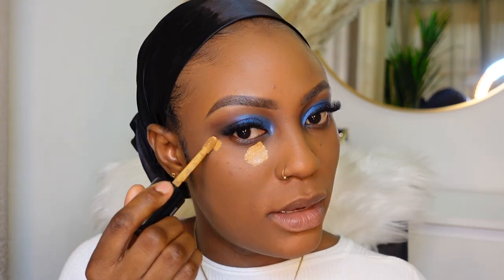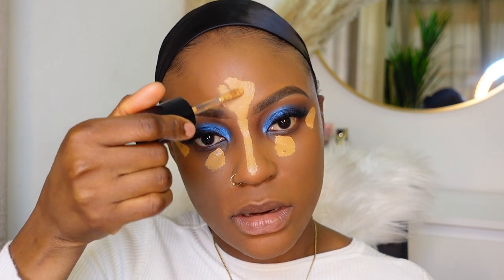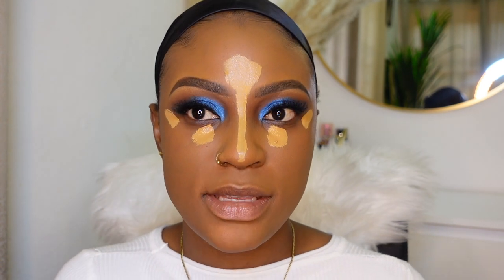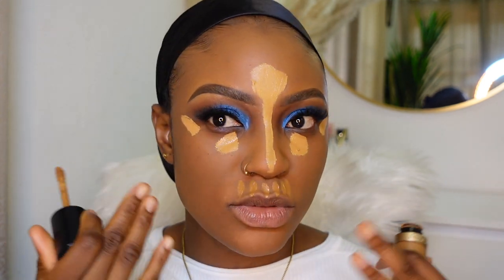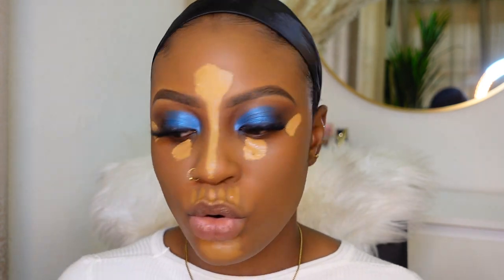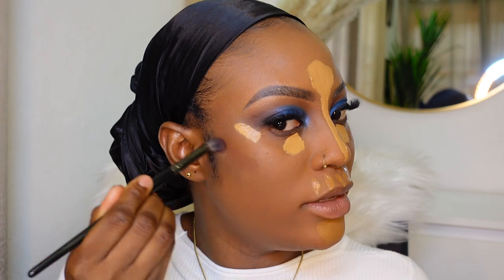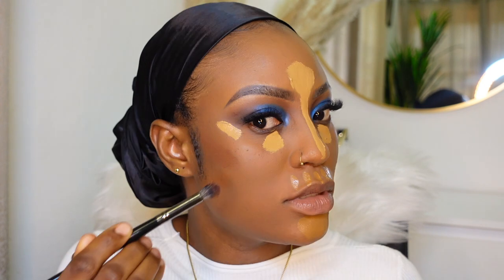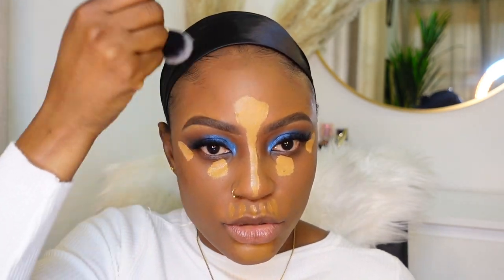This is the part where a lot of you are gonna find use out of. I'm gonna go in with my Too Faced Born This Way in the shade Butterscotch and apply that where I usually apply highlighter, also at the center. For the rest of my face I'm gonna use a concealer closer to my skin tone - the Too Faced Born This Way in Chestnuts. I'm gonna apply that and let it sit while I contour. I'm going in with my Koda Beauty Tantor Cream Contour in the shade Medium, applying that on my cheekbones, hairline area, and bridge of my nose, then blending it out.